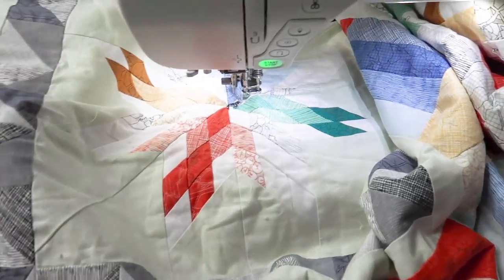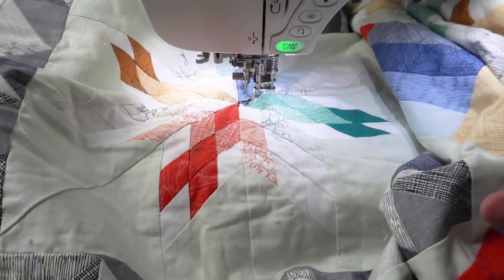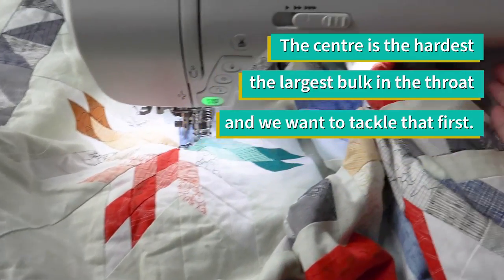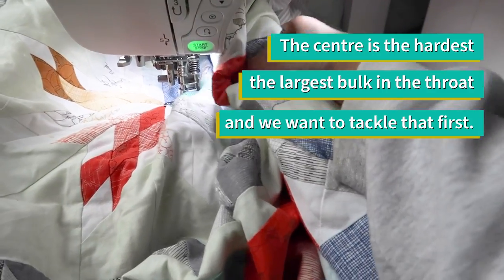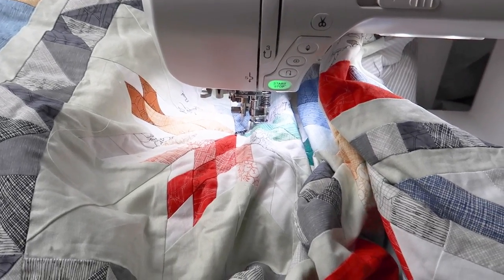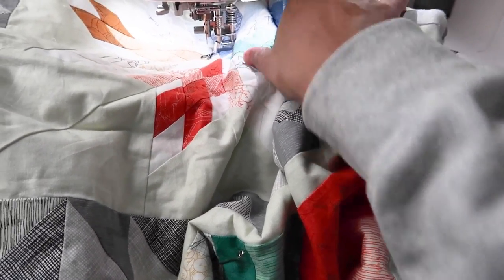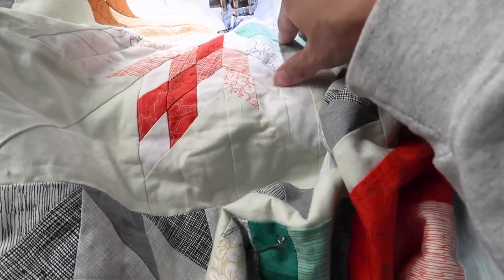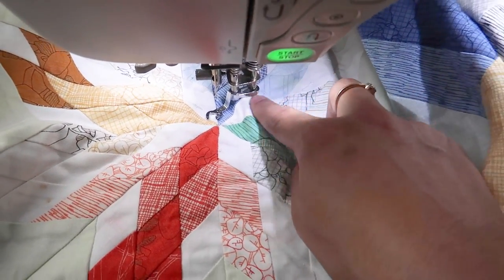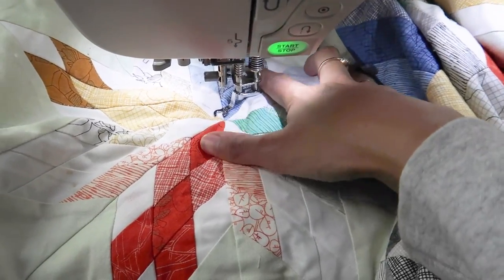I start from the center because that's the most difficult part — you have a lot of quilt under the throat and a lot in front of you. If you have a small throat, the quilt will sit closer to your needle, but that's okay. You just want to make sure the center area is clear enough to get working. Make sure the area you're working on is flat enough to move around.